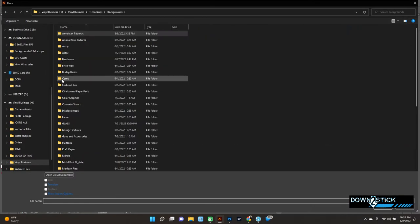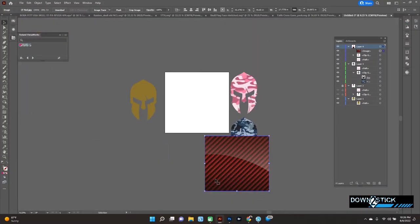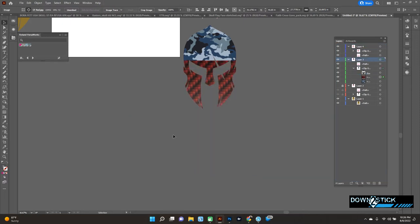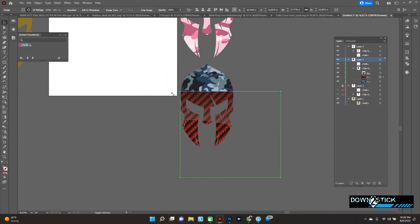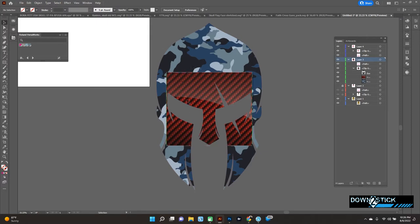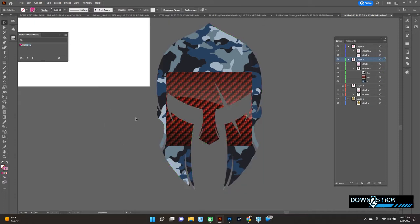Let me grab another image — say we want to add some carbon fiber to one of these. I'll grab that image and drag it into the clip group. See how you can manipulate that? You can add a logo or something in there — it's a pretty cool way to add images, and it'll only stay within the boundaries of your clip group. You still have your contour cut around it, so if you pull this into VersaWorks it will still cut that out.